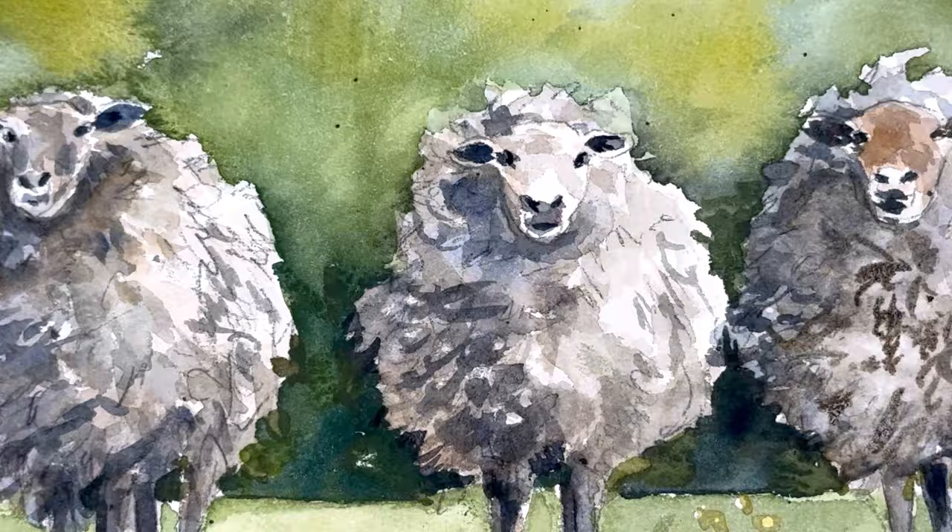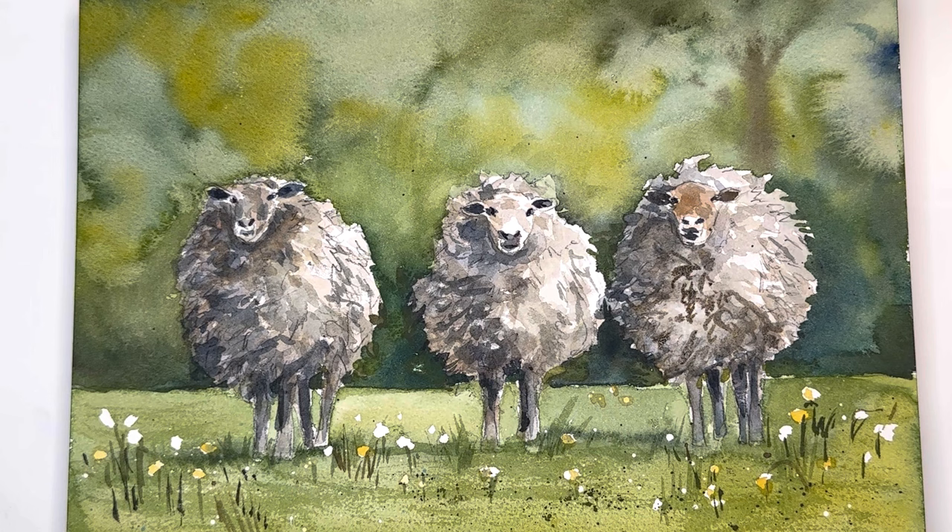Welcome to my channel. My name is Ellen. Today we're going to talk about some of my favorite tips to use to paint some wonderful animals like these sheep. I give you a reference photo and go over the step by step. I have a few tips that I like to do when I'm painting animals. If you have any questions, leave them in the comment section. I'm sorry if my voice sounds nasally — I'm under the weather.